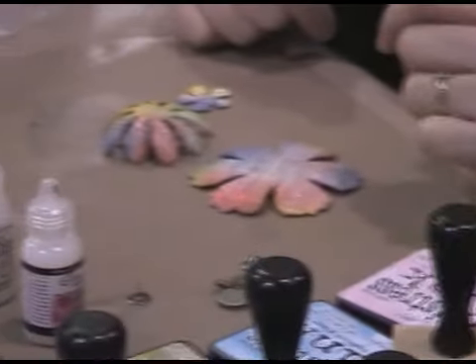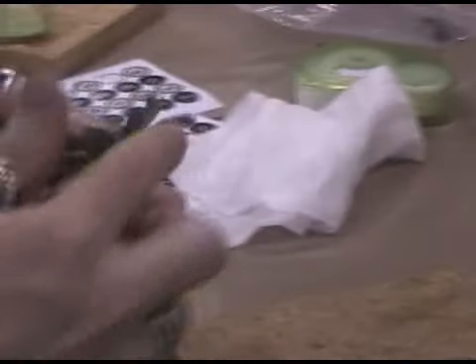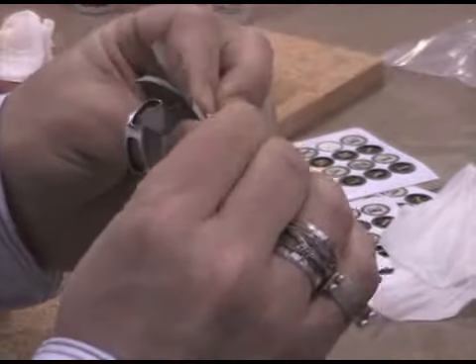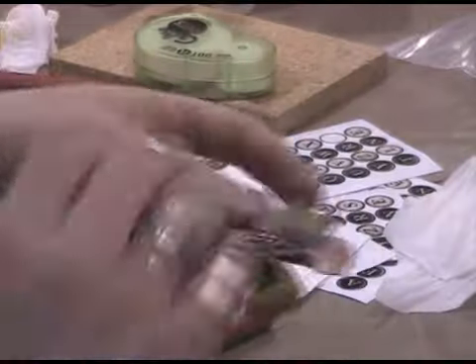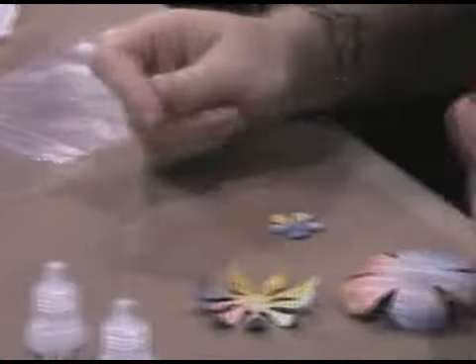While that's drying, take your grunge flower — there are three levels. The first layer, the large flower, curl the petals under by rolling them in your fingers because grunge is flexible. Roll the petals down. For the daisy, roll the petals up. The small flower is just going to stay flat. Once we get the petals shaped, we're going to put this together.